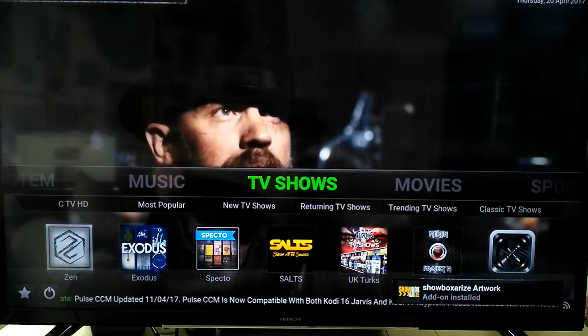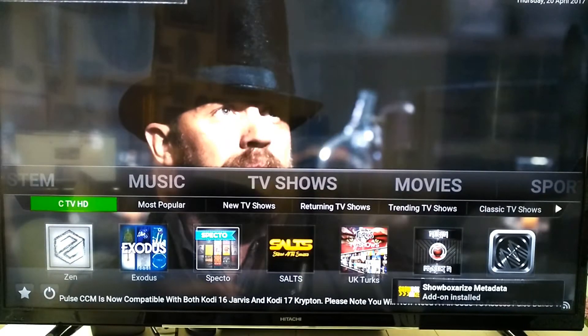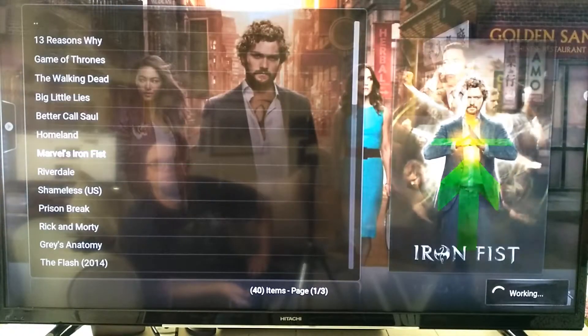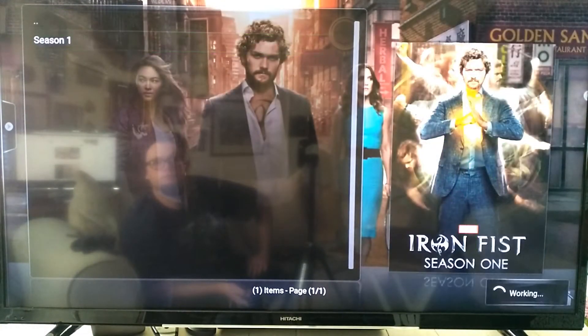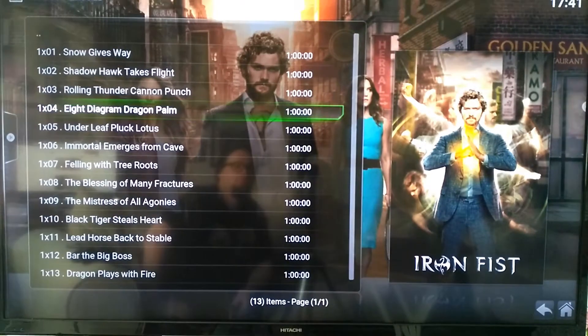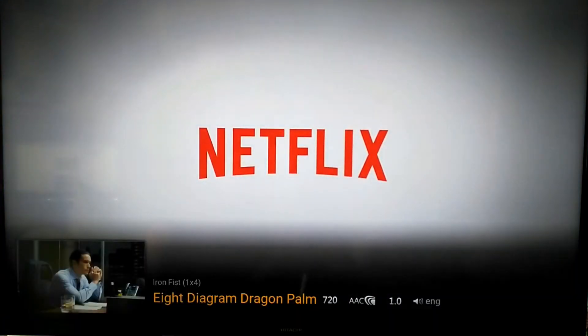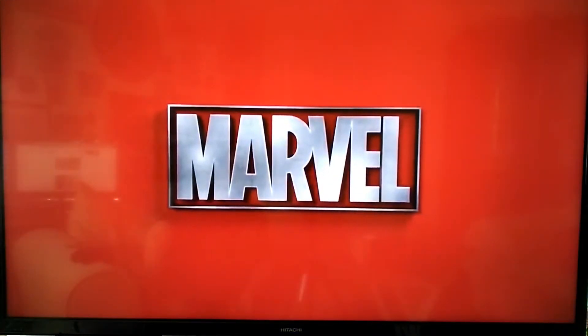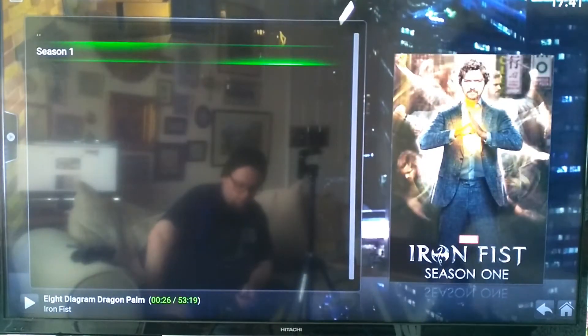Here's Pulse running on Kodi on the Mi Box. Let's try Exodus. It's very snappy through the menus and you can see it runs a video. Let's go out here and try some other video apps.